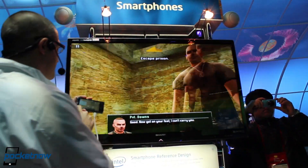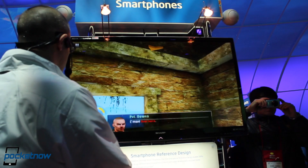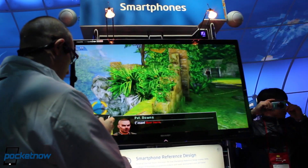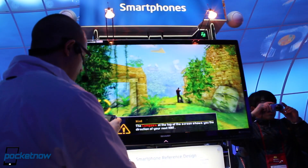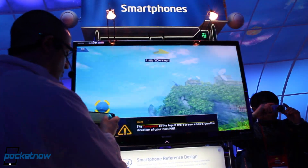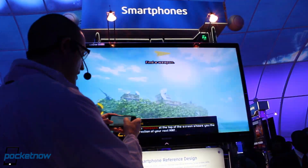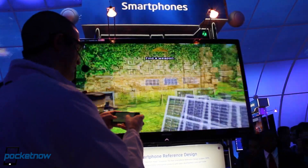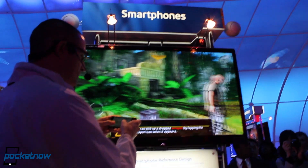As you'll see when I play this game, it's very smooth and very fluid — it doesn't slow down. Look at the environment. The graphics are quite impressive. This is an example of the kind of graphics that this device can generate.